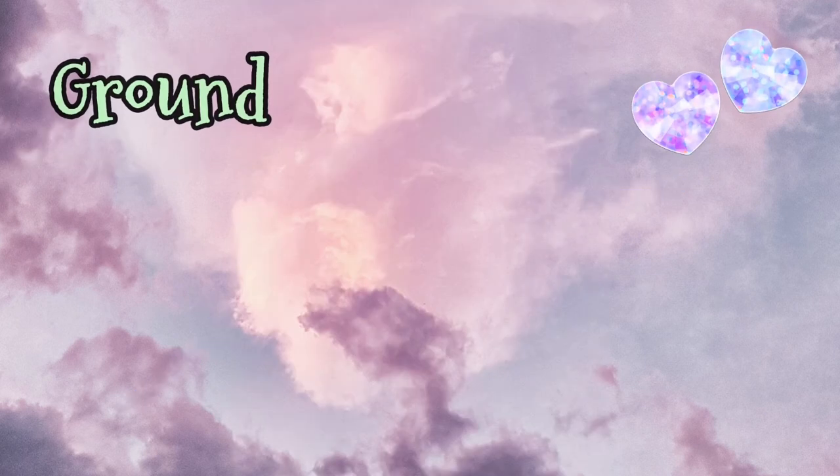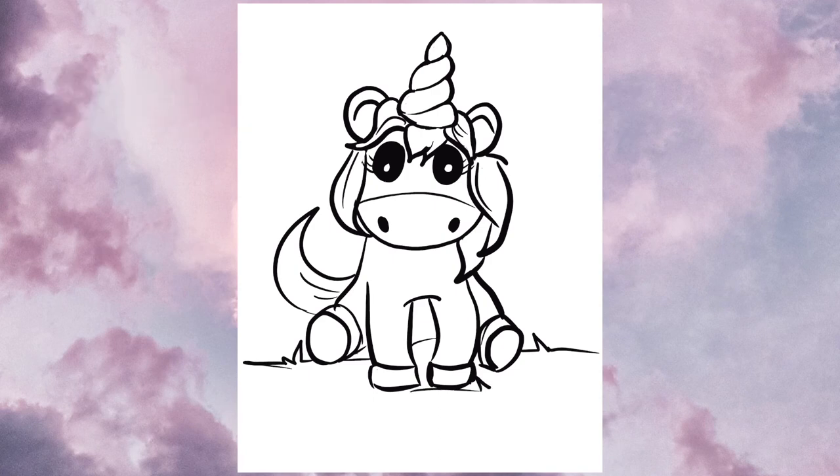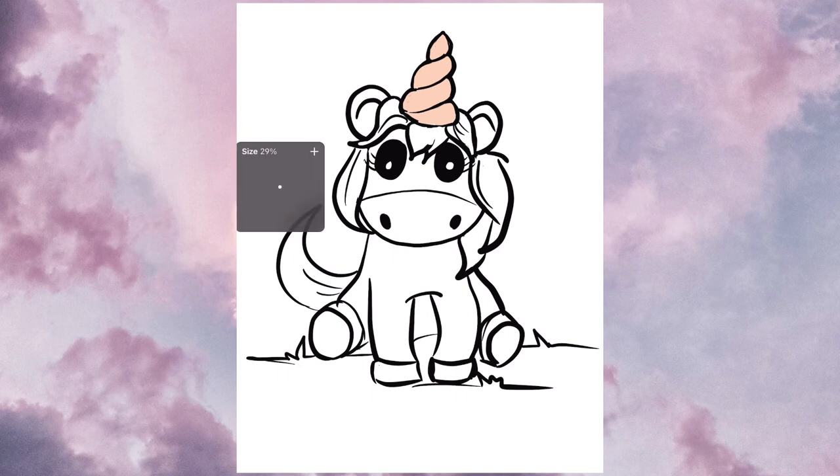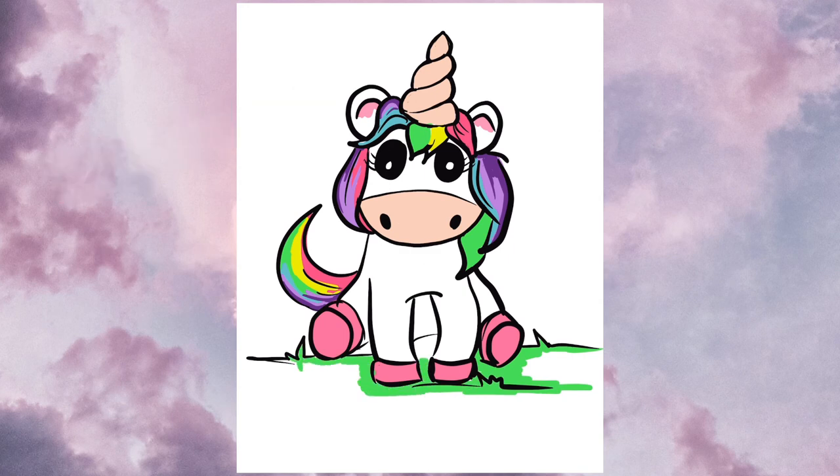Lastly we're just going to give our unicorn a little bit of ground, something to sit on, before we begin our very colorful coloring. All right let's color! Remember to use lots of colors blending on top of each other, which will give it a nice smooth finish.